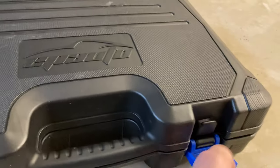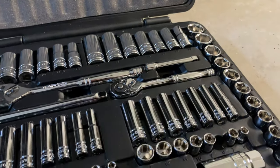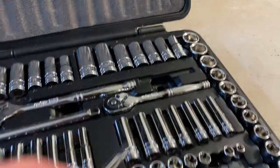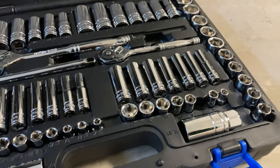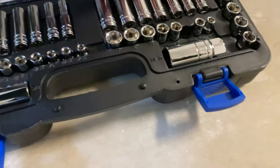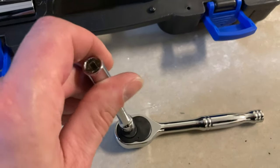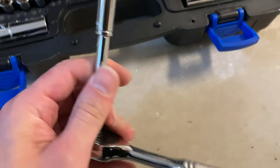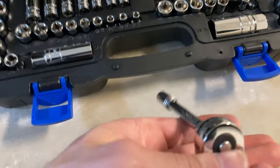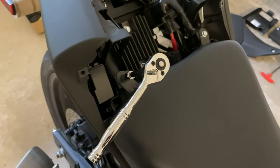You're going to need some sockets for the next part. Locate an eight millimeter socket and a socket extension. Apply the socket extension to the socket like that. Now grab the appropriate socket and stick your extension on there. Check the ratchet — it's set to tight — and we're going to set it to loose. Remove these two seat bolts with your socket.